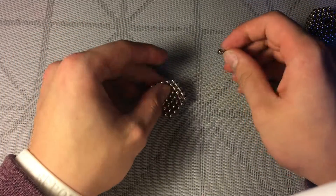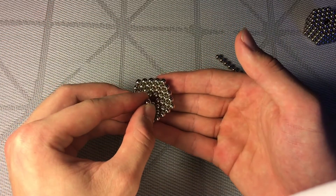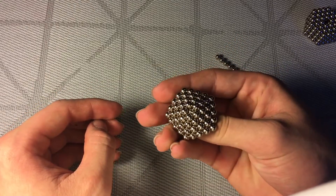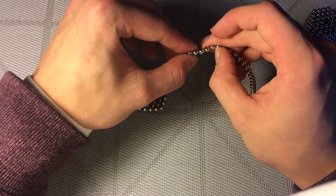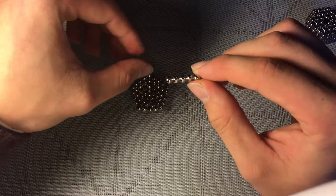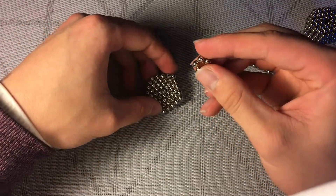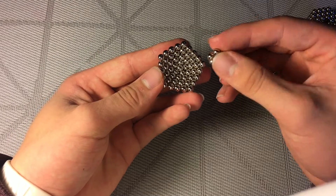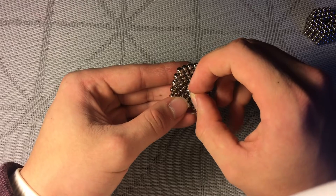Next step is to take one dot and put it right here in the middle like this, and then push it all the way down so it fills in that spot. Next, take five balls and connect them together into a little pentagon. This can be a little tricky since the polarity can be wrong when you're placing this, so you might just have to flip it over if it doesn't work on the first try.